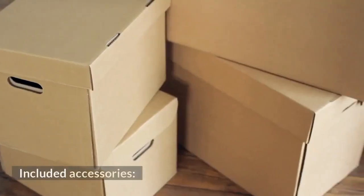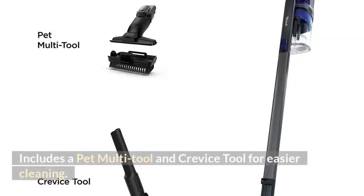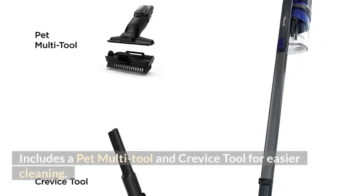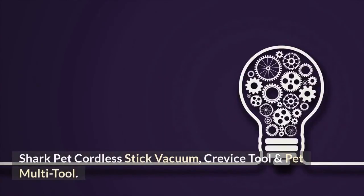Included accessories: includes a pet multi-tool and crevice tool for easier cleaning. What's included? Shark pet cordless stick vacuum, crevice tool, and pet multi-tool.